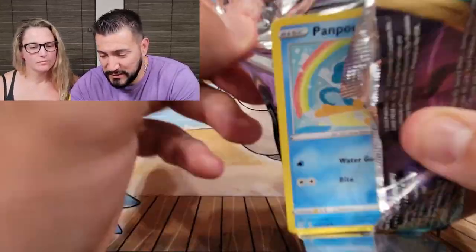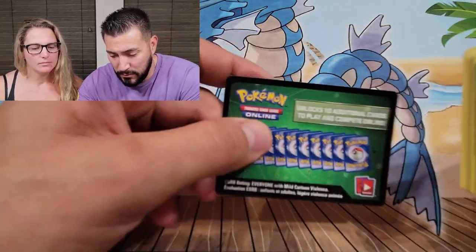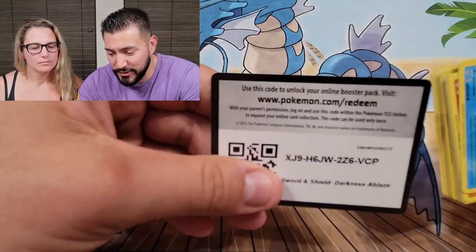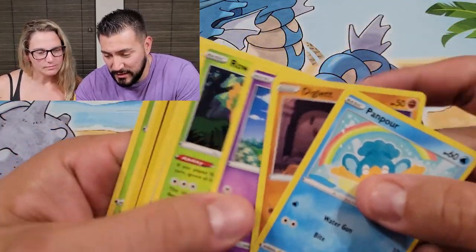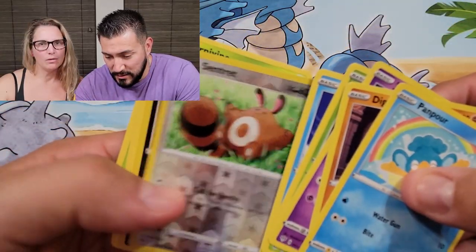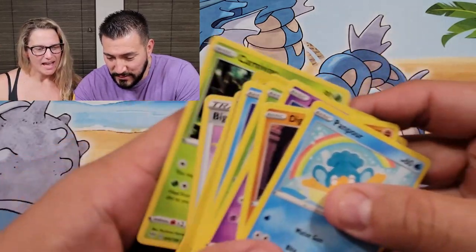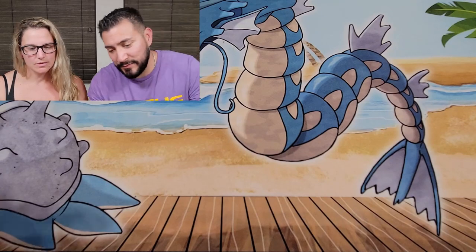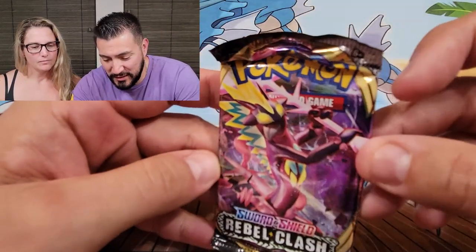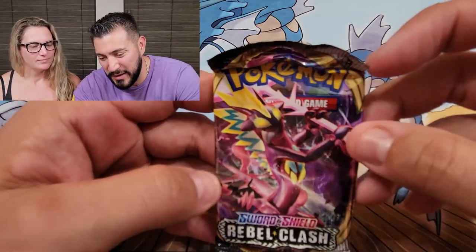This one opened easy. Oh, it's green — can't hide it. I like the Pangoro though with the rainbow. We got a hollow Hoopa, love it! I feel like the green code cards aren't... I mean, I obviously got this out of a green code card. We haven't opened too many Rebel Clash or Darkness Ablaze — we kind of started at Chilling Rain.